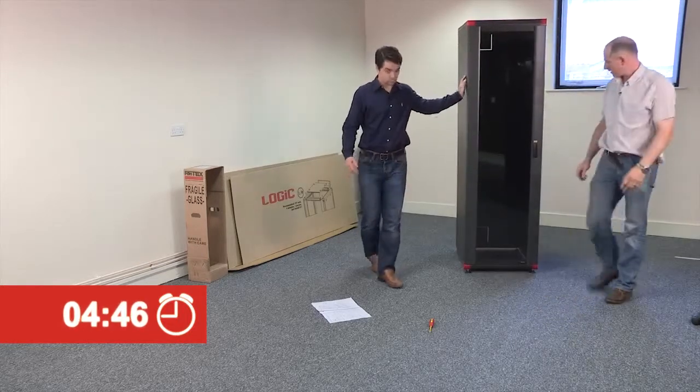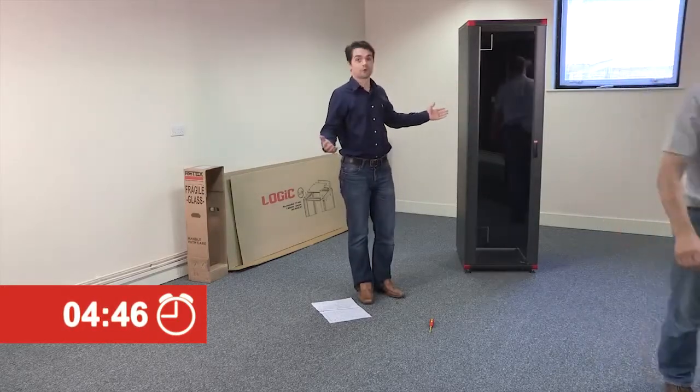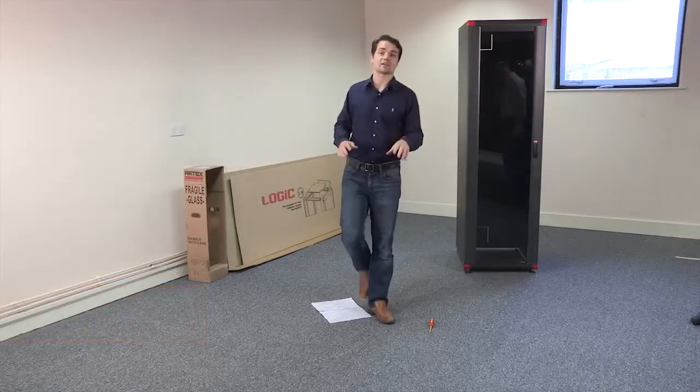Stop the clock. There you have it — put together in 4 minutes and 46 seconds, which is just under the 5-minute limit.